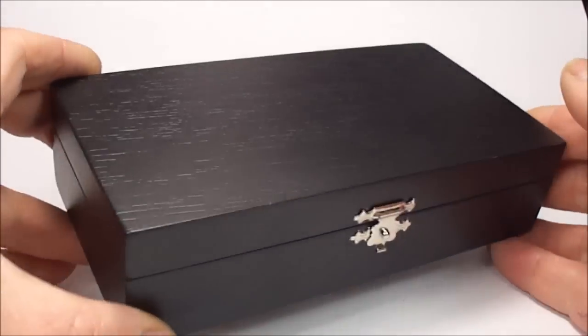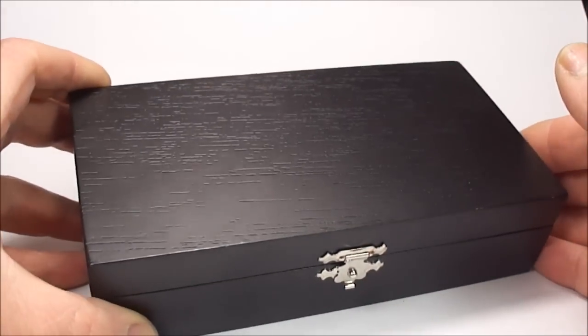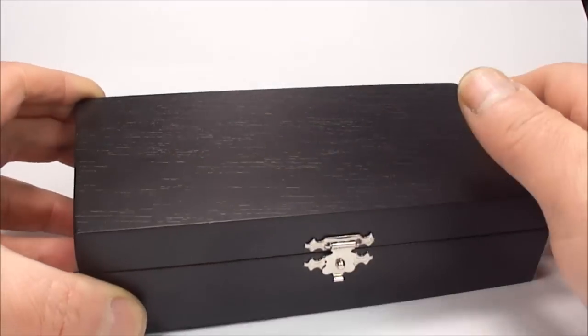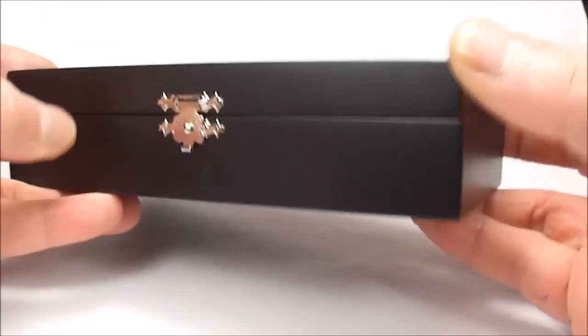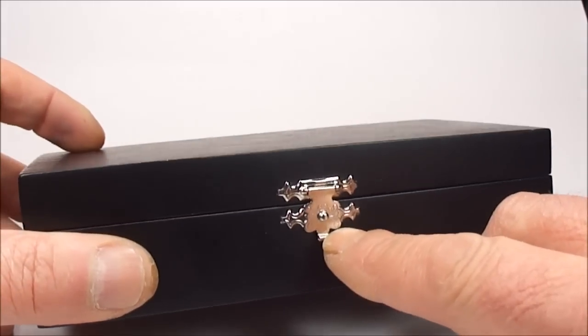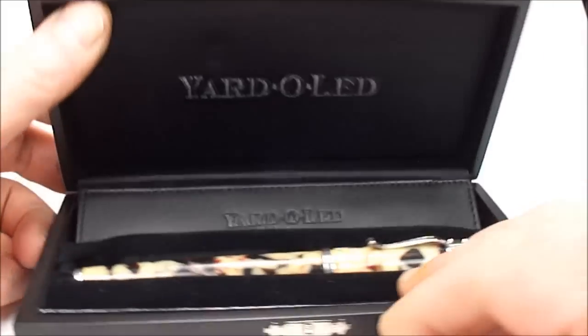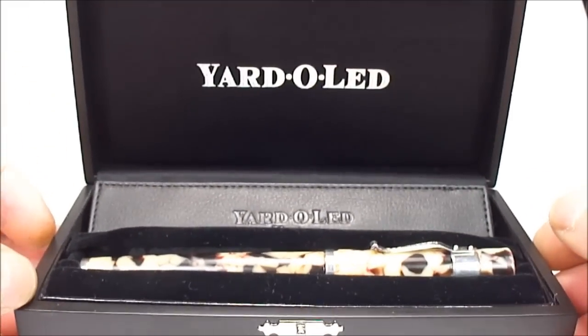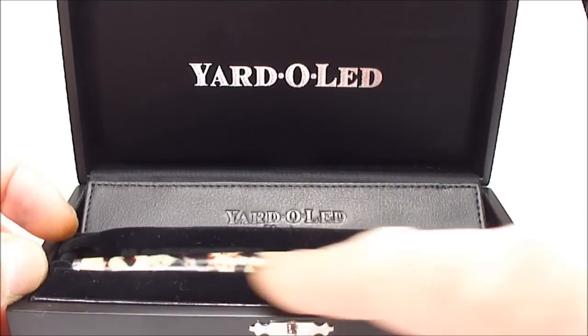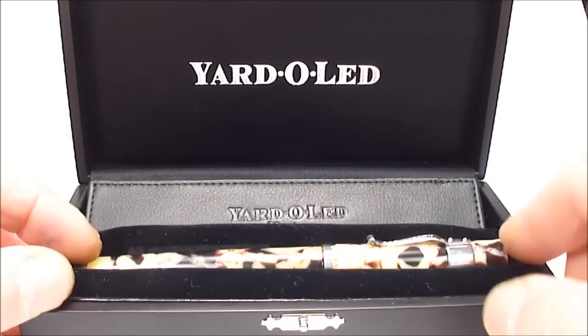Hi everyone, it's Steph here and today what we're showing you is another superb pen from the Yarder Lead Pen Company. You can see it comes in this gorgeous black wooden box, quality box, with this lovely silver clasp which has this lovely engraving. If we open the box, what you'll see inside is the Yarder Lead Fountain Pen, and this particular one is the Astoria.